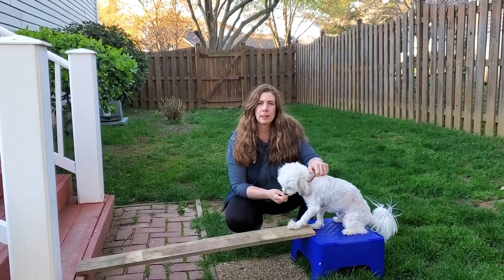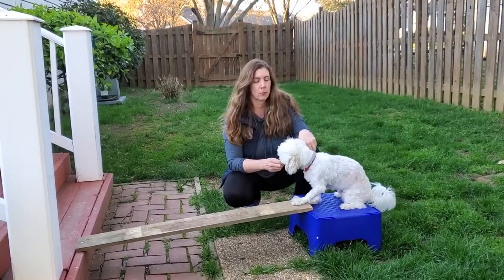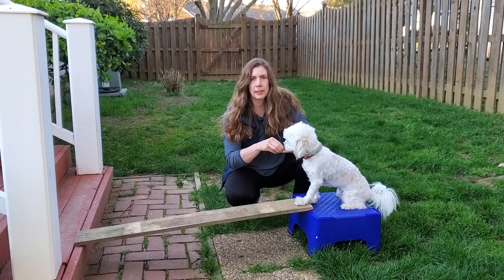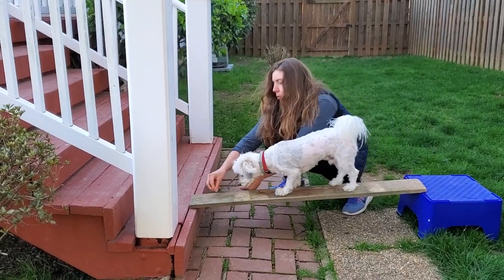This exercise is called the balance beam and your dog needs to walk across a six foot long board. I don't have a six foot long board, so I'm using a short board and you have to do it twice. To begin with, you're just going to lure your dog in baby steps on the board until they get all the way across.